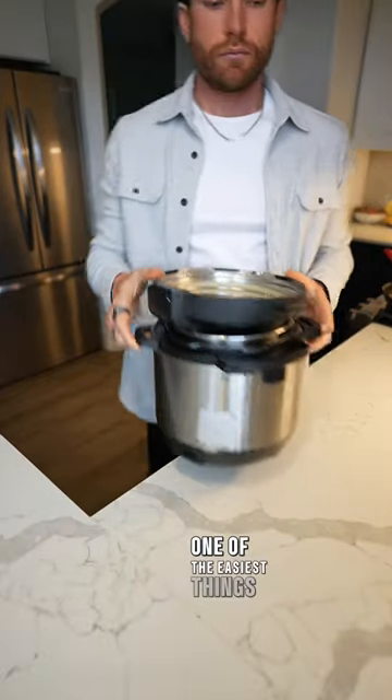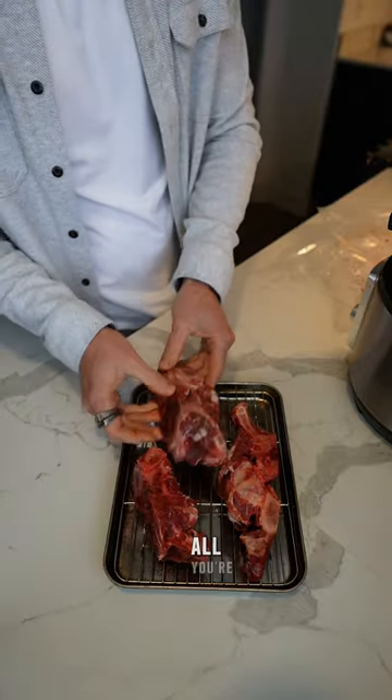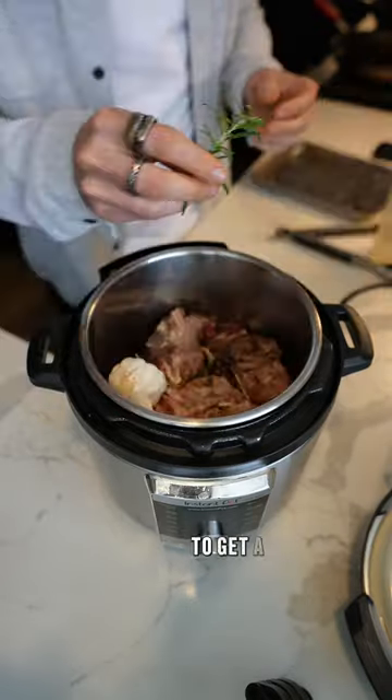Let's make some bone broth. One of the easiest things all of us can do is learn to make our own broth — it is extremely easy. All you're gonna do is take your soup bones, throw them on a tray, and roast them at 400 for about 30 minutes to get a little bit of flavor on them.